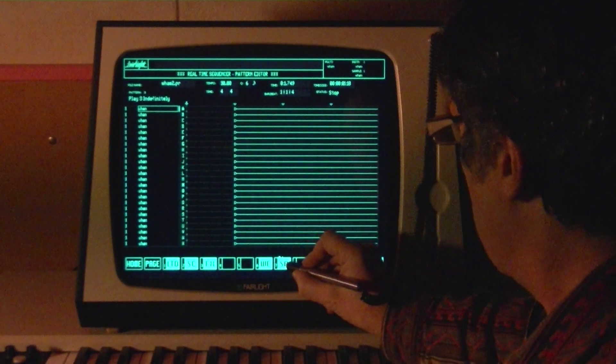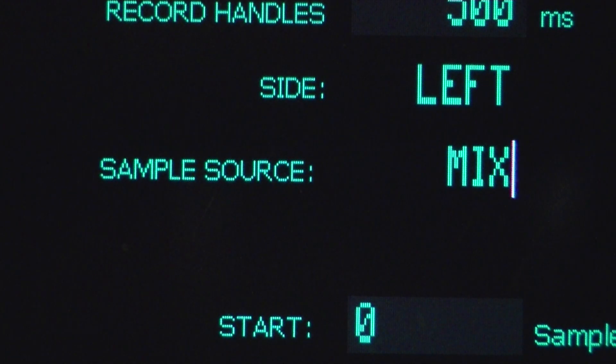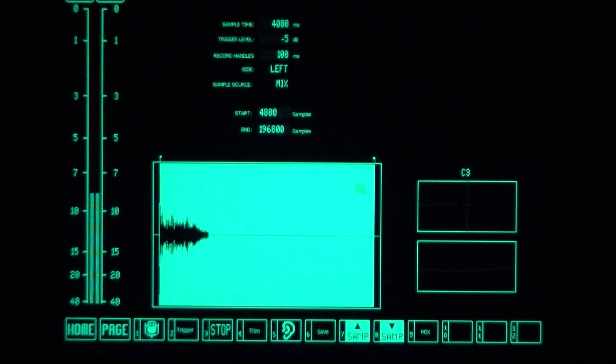Now I'm going to the sample page. I'll select the mix bus as the source and sample it. So now I've created a dramatic new sample which I can use as a new instrument.